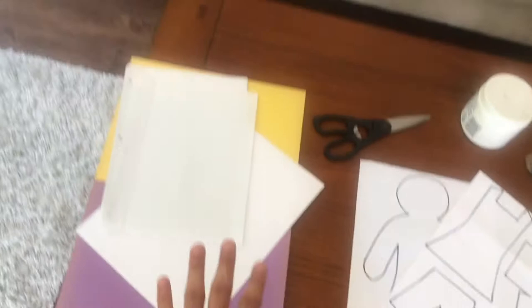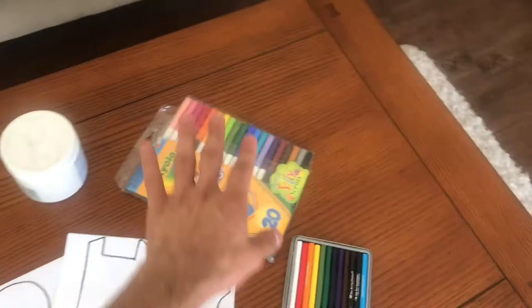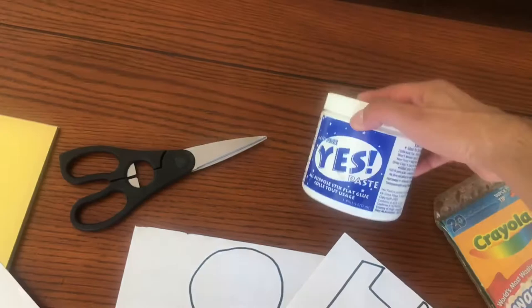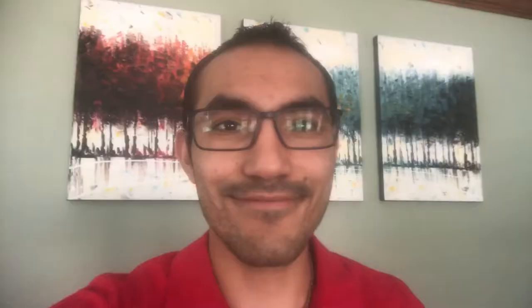These are the materials we're going to be using today. We have our paper right here — you can use any kind of paper like lined, white printer paper, or even construction paper. You have your colors right here like markers, crayons, colored pencils, whatever colors you want to use. Go for it, even paint. You have your scissors because you're going to cut out things. We have our glue right here. And then we have our templates that I'm going to be using today — a template for clothing and a template for the person we're going to cut out. Now if you want these templates, just simply message me in my inbox and I'll give you those templates right away.